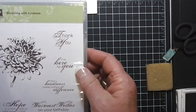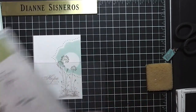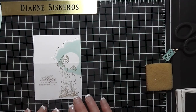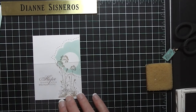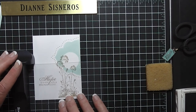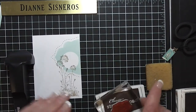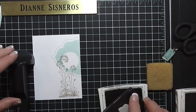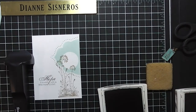I used the saying from Blooming with Kindness right here: 'Hope is a wish with a little more clout.' I stamped it on my plastic mat, and this way I know it's straight. Sometimes it isn't straight. I'm going to move that, and for the greeting I want to use Espresso — I want this a little darker. I'm just going to slide it down, and that came out great.